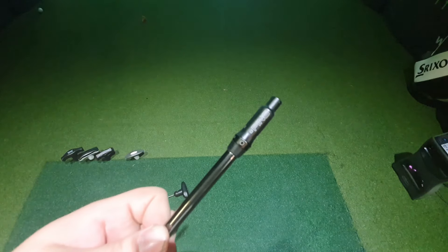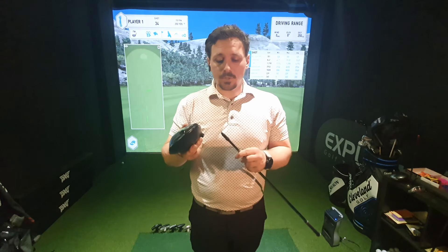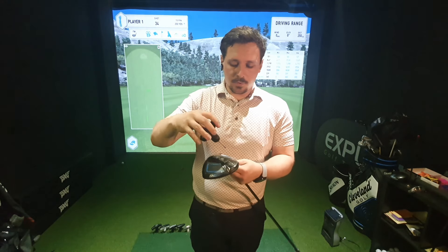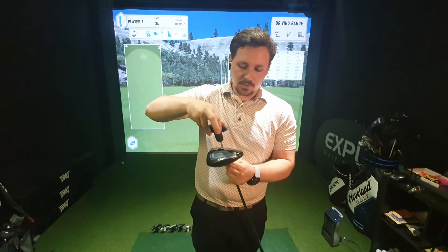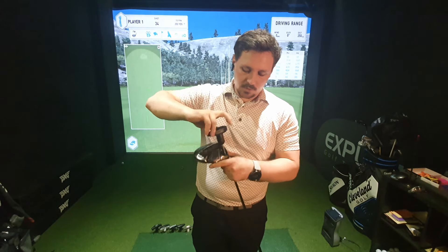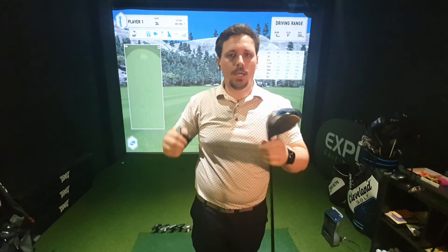Have a play around and see how you go with some of those different settings. I'm going to put this back on to standard loft. I put the tool in the top and go right until it's tight. Once it's tight, grab the head, grab the shaft, click — and you're good to go.